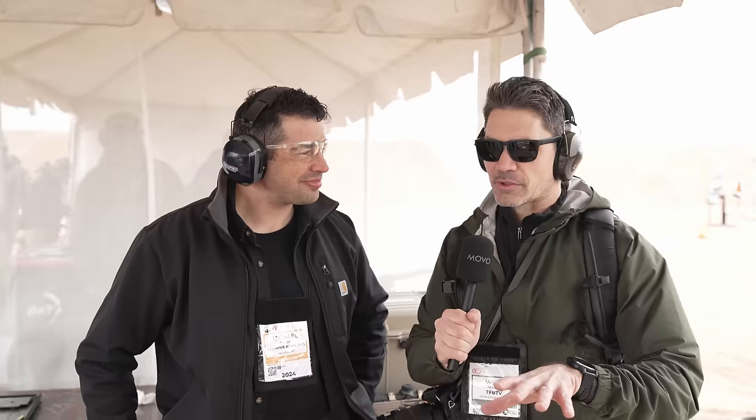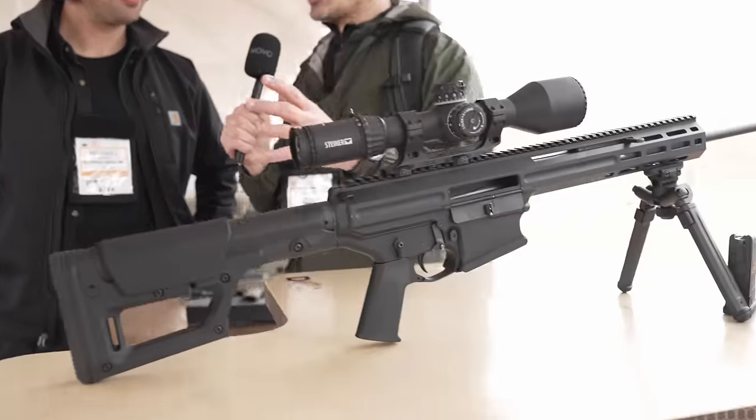I'm here with Michael from Olympus Arms. You guys may remember him from last year because he had a rifle that made a big crash. That's the Vulcan. Tell us all about it.